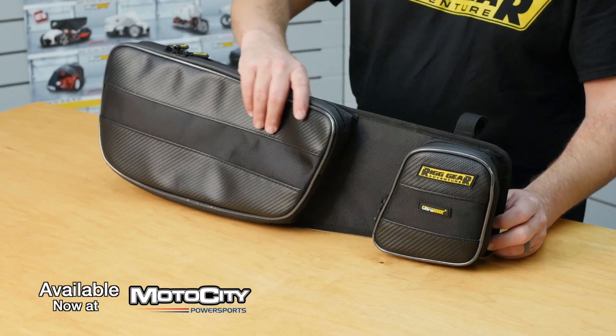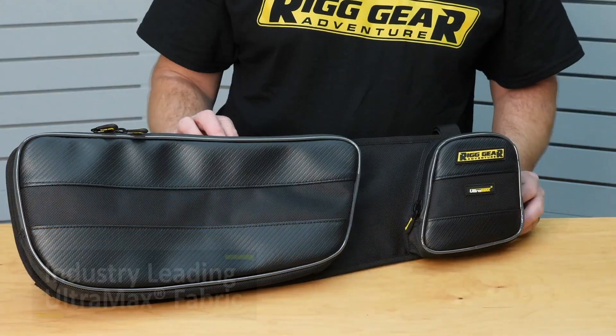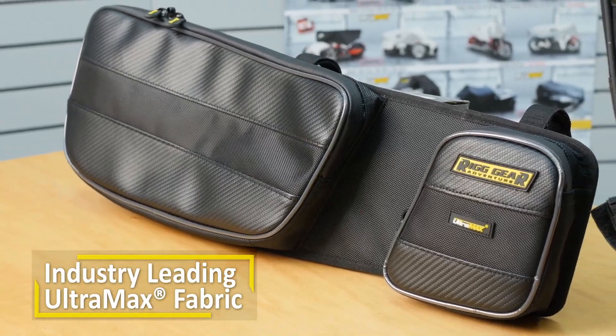Built with a sturdy backing panel, these door bags hold their shape even while empty. Constructed from Nelson Rigg's proprietary Ultramax fabric, they are water and dust resistant and feature maximum UV protection.